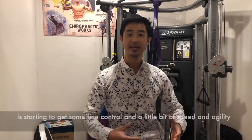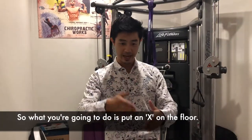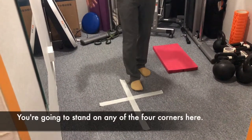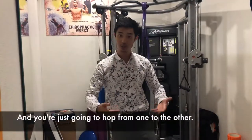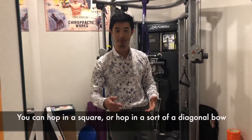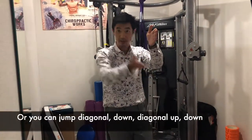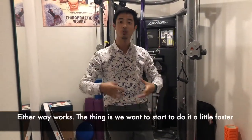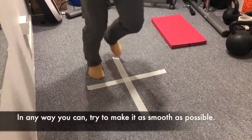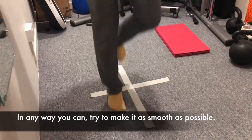The next progression: you're starting to get fine control and a little bit of speed and agility through your ankle. Put an X or a plus on the floor and stand in any of the four corners. You're going to hop from one to the other — either in a square pattern or a diagonal bow pattern. We want to start doing it a little bit faster, hopping continuously, and you just try to make it as smooth as possible.